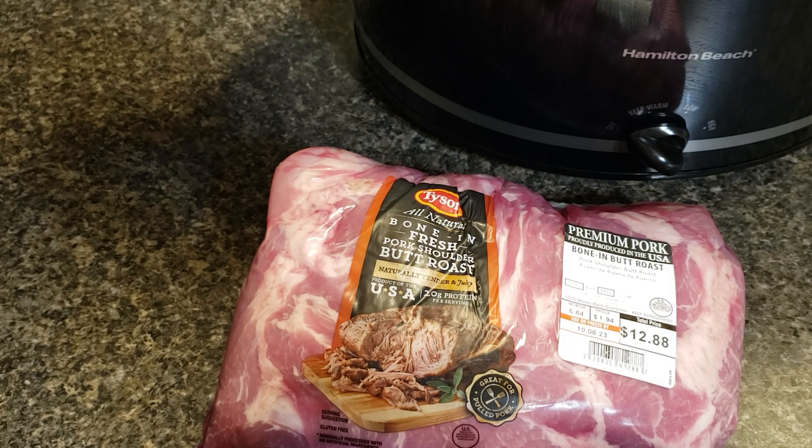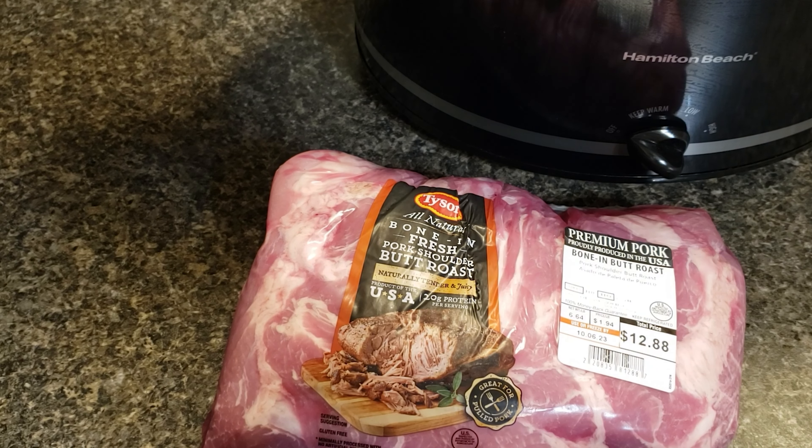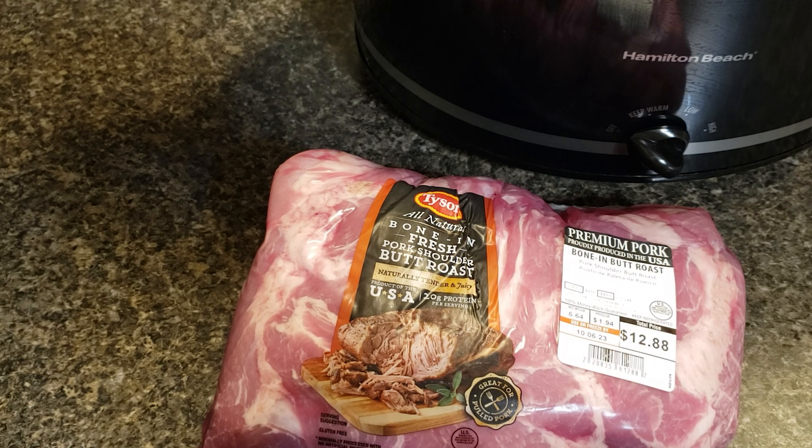Pork shoulder makes the perfect cut of meat for pulled pork. It has a good meat to fat ratio which does great in the slow cooker. As the fat renders and the collagen melts, it creates a drool-worthy gelatin that bastes the meat and keeps it nice and juicy. I like the bone-in, but you can also use boneless. Leaner meats like pork tenderloin can also be used, but you have to be careful not to overcook those because they don't have the fat needed to prevent it from drying out.